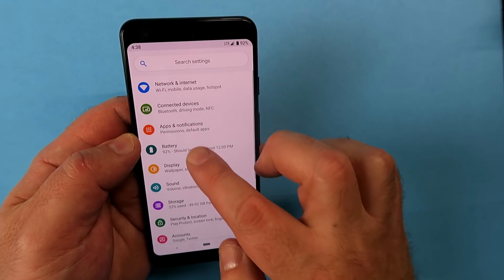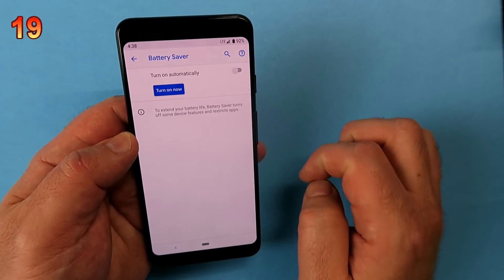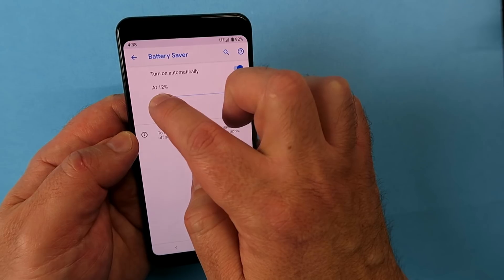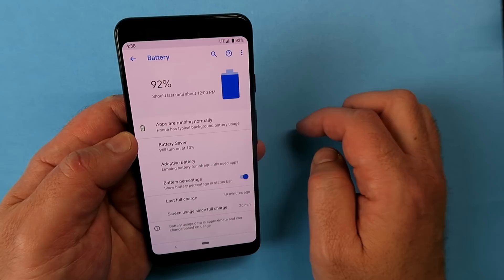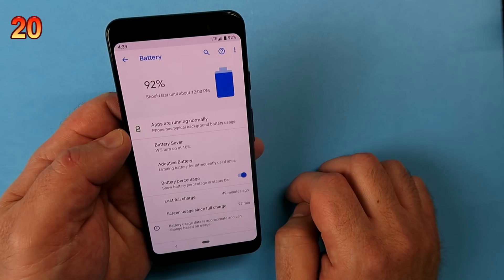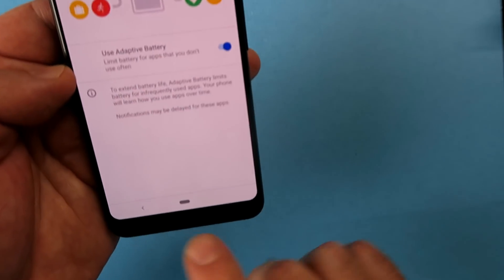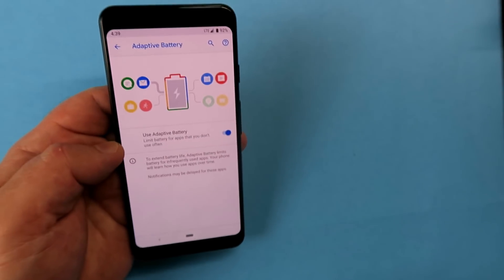Go into Settings, choose Battery, and enable Battery Saver. By default it activates at 15 percent, but I like to set mine to 10 percent. Further down you'll see Adaptive Battery — tap that and it limits background app usage, saving battery power. Just note that notifications may be delayed for some apps when this is enabled.